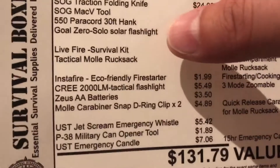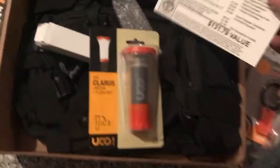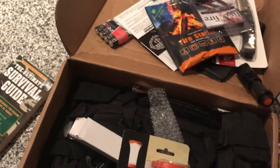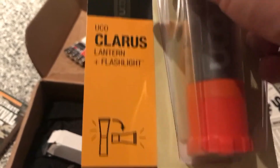Maybe that's the replacement for the Goal Zero solar flashlight. Yeah, so that might be the replacement for it. It's a little lantern and a flashlight — you can do either or.